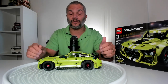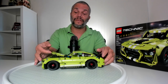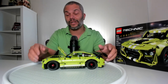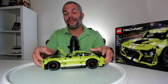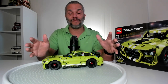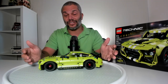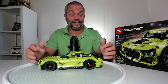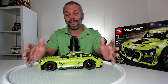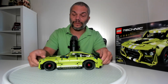The front wheels only go straight because it's a pull-back vehicle. The engine compartment is the only feature that does open up. Usually Technic engines have the pistons working, but not only does this one not have the pistons working — there actually isn't even an engine in the vehicle. It is really bare bones as far as Technic features go; it's really just the Technic pins and pieces put together to form this vehicle.